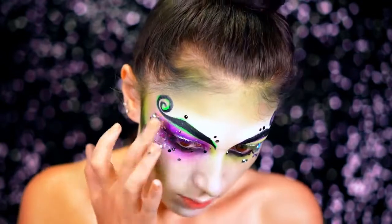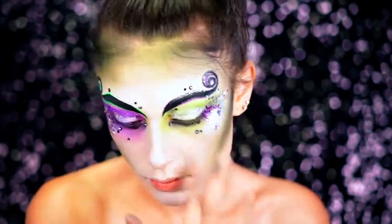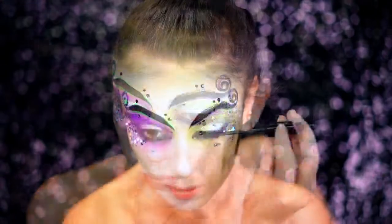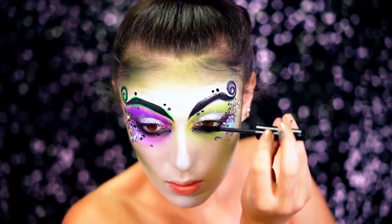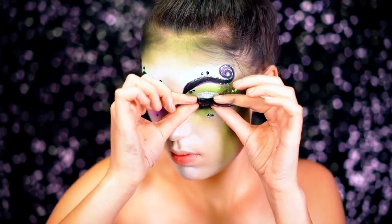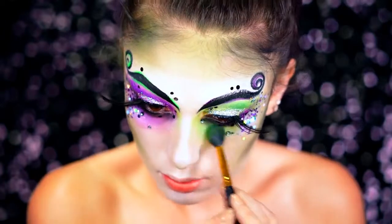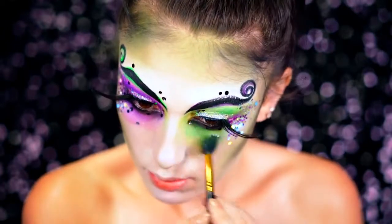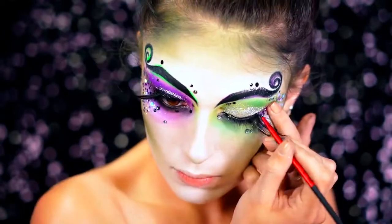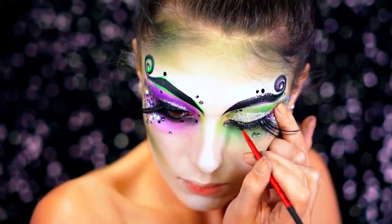I'm going to be using chunky glitter predominantly right in the corners of my eyes. I wanted to make this super chunky, so I used very, very thick glitter so it would shine when I looked to the side. I popped on some feather lashes and then just enhanced that green eyeshadow a bit more under the eyes and also in the crease.